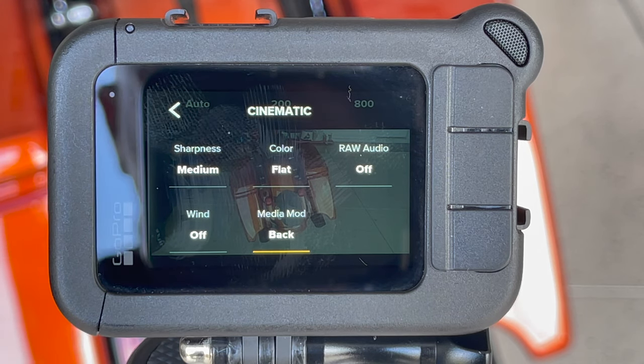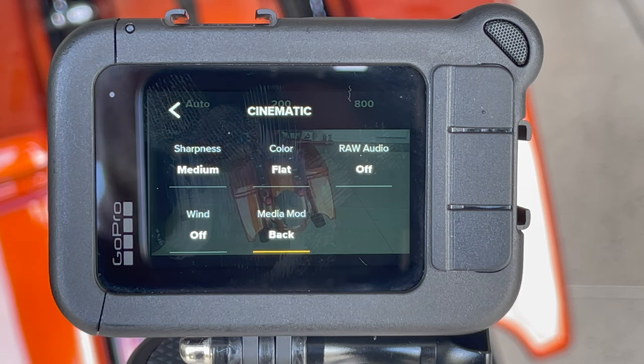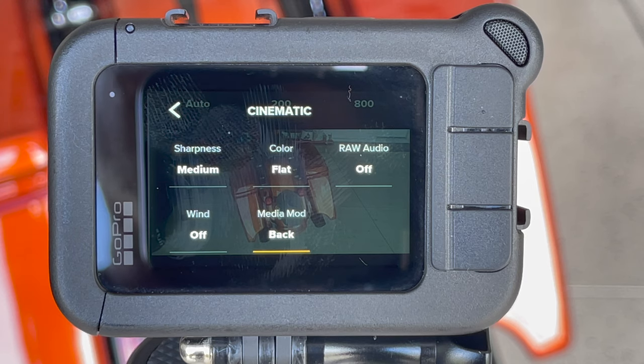Wind is the same thing. You don't want this thing processing while you've got an external microphone plugged into the back and then you've got a microphone inside your helmet. It does not know what to do and it confuses it. We want it to just ignore everything and let us control it.